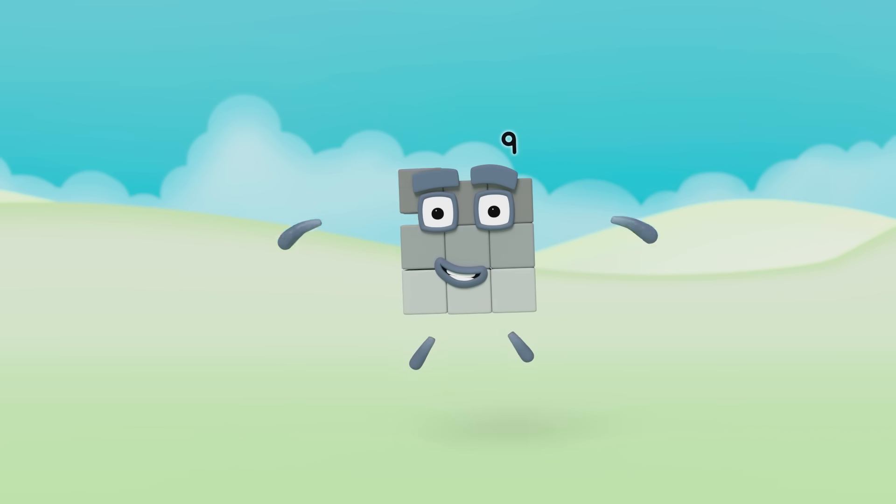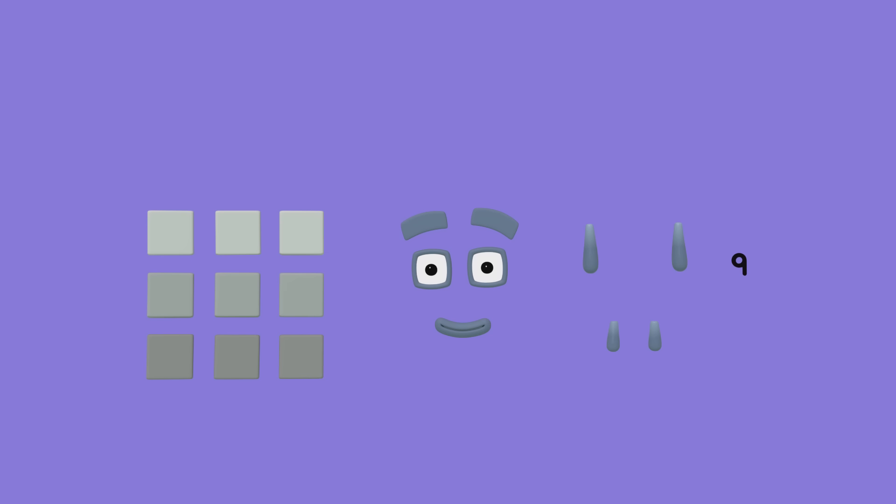Let's make Numberblock 9. What do we need? We need 9 grey cubes for his body, 2 eyes, 2 eyebrows, 1 mouth, 2 arms and 2 legs. And yes, that's right, a numberling 9 to pop on top.